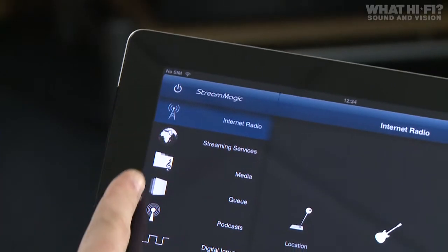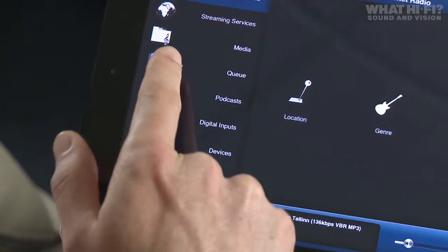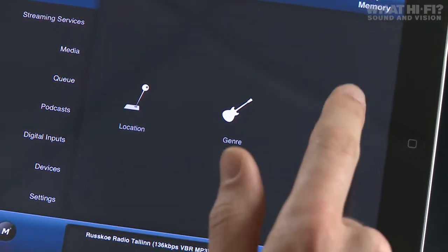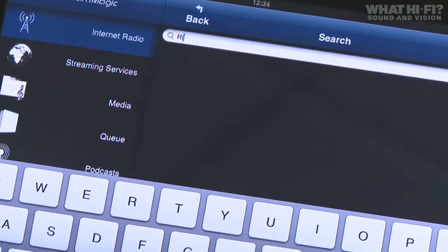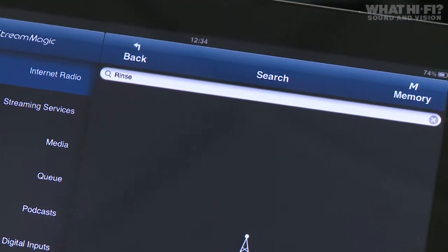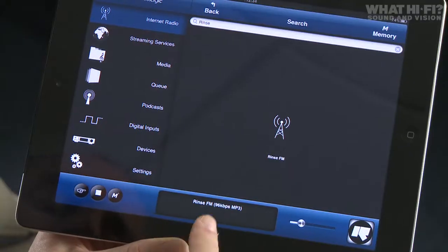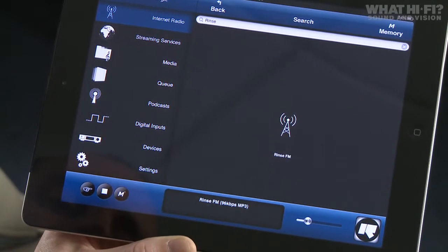In landscape mode, the menu selection is down the left-hand side. Internet radio is at the top. You can search by location, genre, or the name of your station. Using the search function, we type in a name, press search, and it finds Rince FM. Press the button and it connects. You get artwork associated with the station if there is any, and it tells you the bit rate and format of the station.